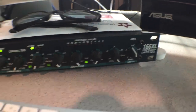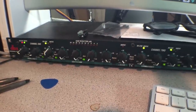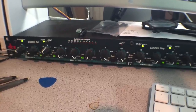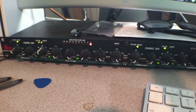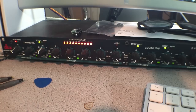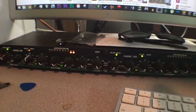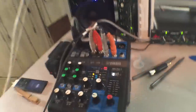From the preamp it goes into a DBX 166 XL compressor and gate. A compressor makes your quiet stuff louder and your louder stuff quieter, so everything is at about the same volume — really good for vocals. The gate mutes whenever I'm not talking, which keeps ceiling fan and air conditioning noise out of the recording. When I am recording, that noise is in there and I don't know how to fix it, so I just leave it.